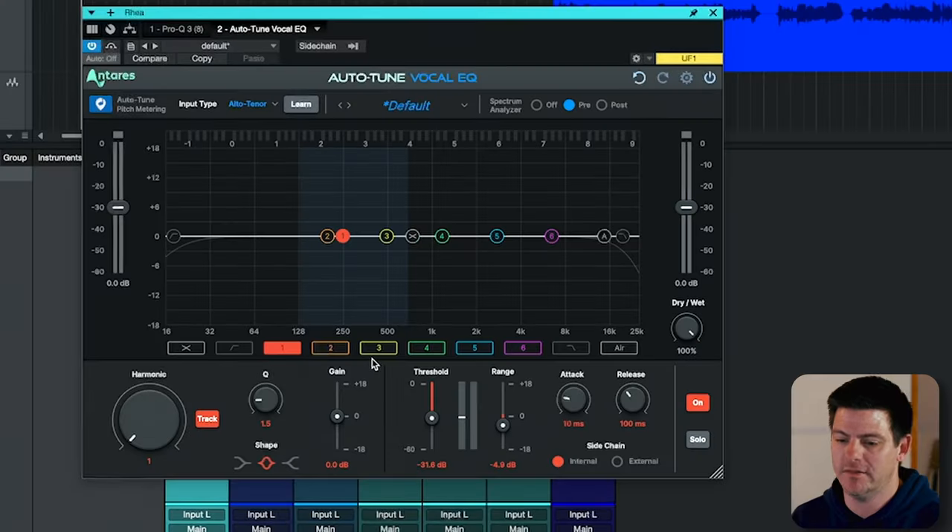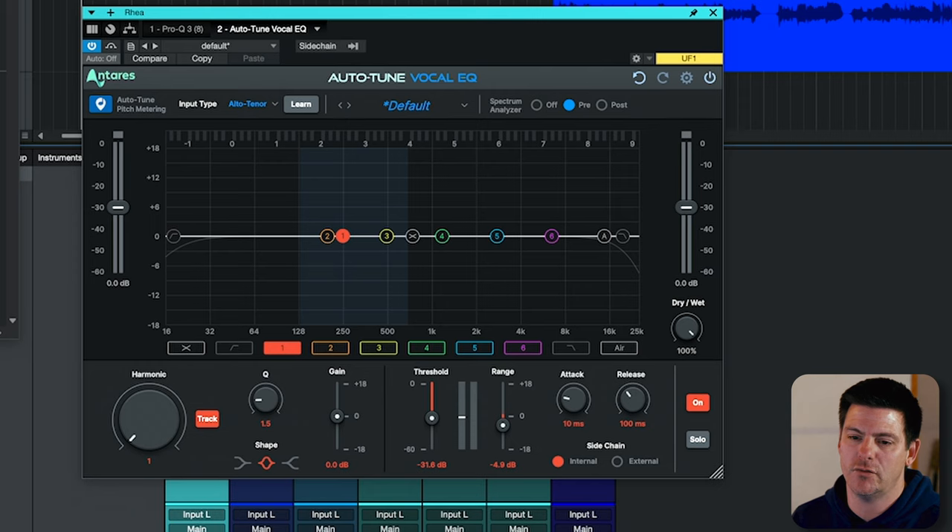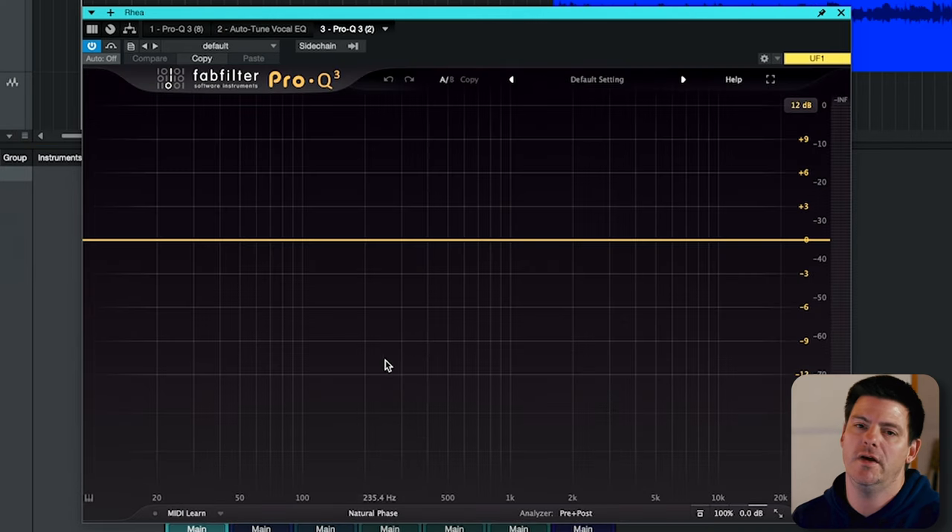That cleaned it up. As I said before, you always have to be careful with the low end that you don't scoop too much out, because it can really thin out your vocals and lose authority. So now that we've got that cleared up, I'm going to pull another Pro Q3 and do this trick where you just wait for Pro Q to show you what resonances are peaking and dial some of those back a bit.